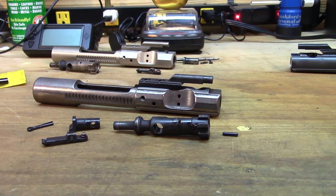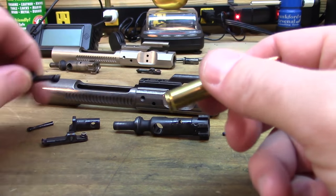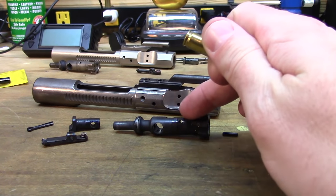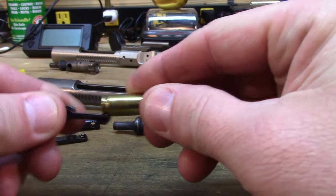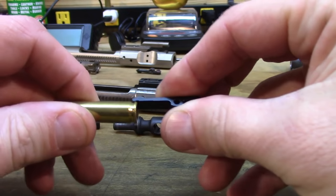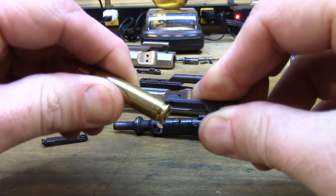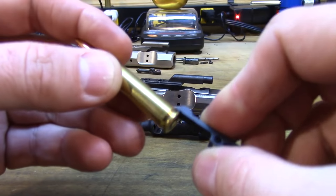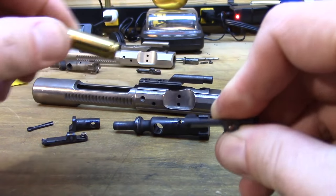First of all, let's look at the problem. So this is a brand new extractor that came with this bolt carrier and bolt assembly. Of course I replaced the bolt with the 6.5 Grendel specific bolt. So this is a piece of 223 brass - the extractor grabs a hold, yanks it back out of the chamber. Then the ejector lifts up that side and as it lifts up, this thing kind of ends up letting go. Straight, it has a really good grip; tilted, it just comes off nice and easy.